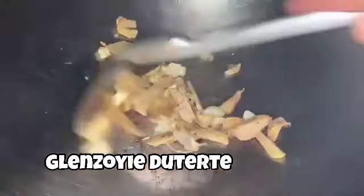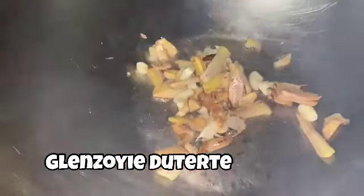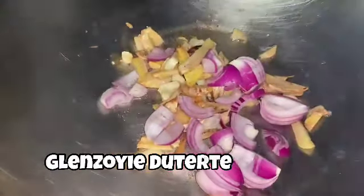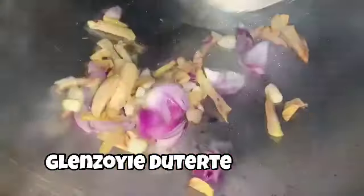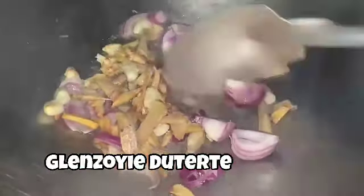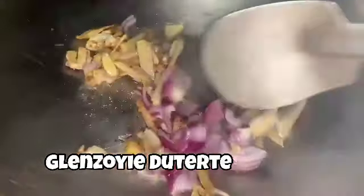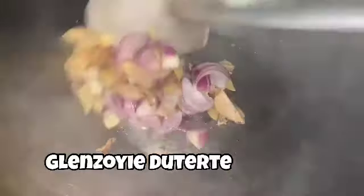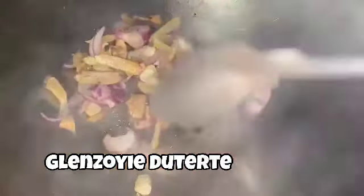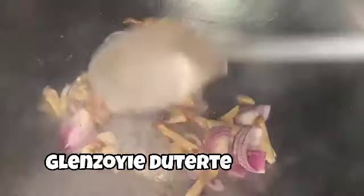Ayun na nga, pag medyo nag-brown na unto ang ating bawang at umaanoy na, we can add our mussels. Takong kasi ito yung medyo affordable ngayon sa market. Nasi-try po tayo ng sabaw. Pwede po natin gamitin ng kakong — kakong for life.